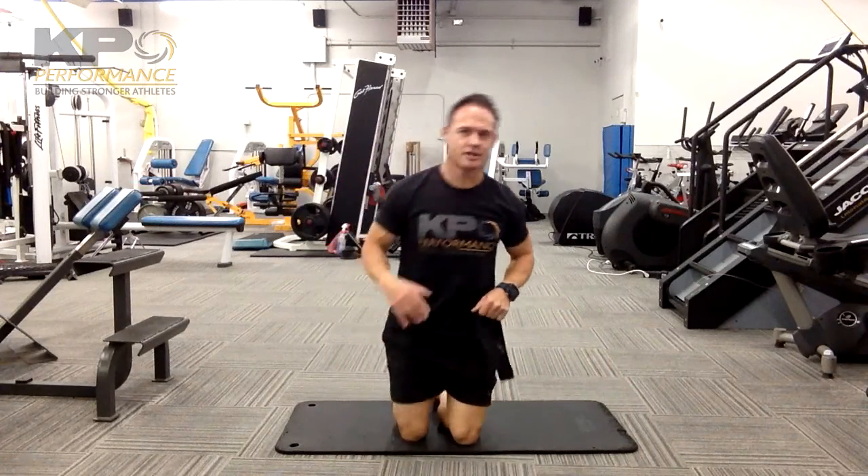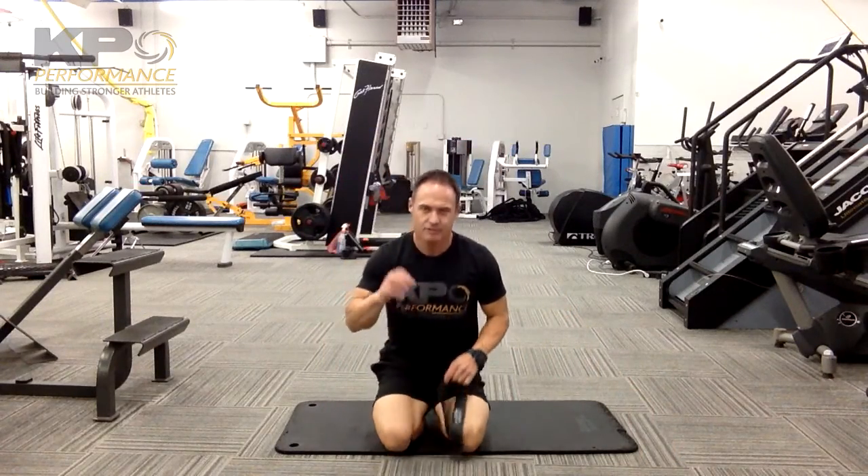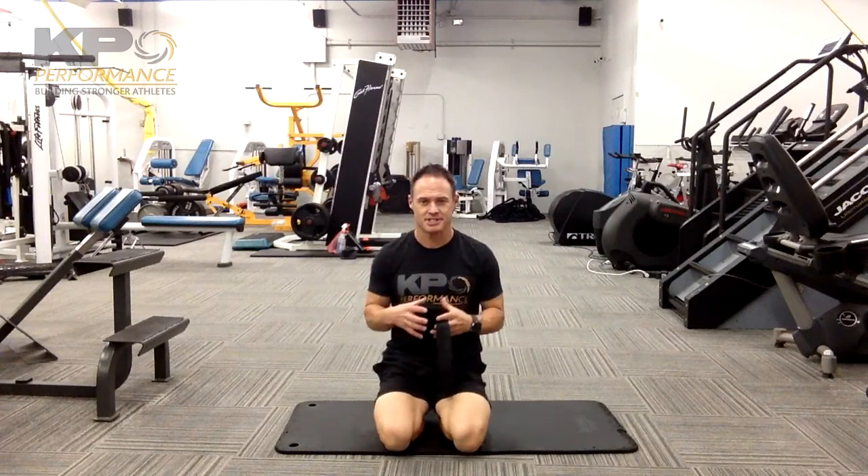We've got a whole lot going on with this. We're working on some nice diaphragmatic breathing, full exhale so we can get more work in the midsection, activating your hip flexors above 90 degrees, opening the shoulders up a little bit, and you're going to engage the pelvic floor.